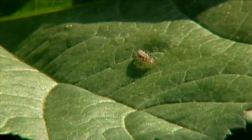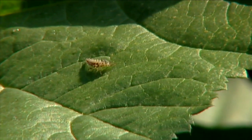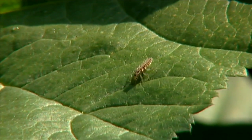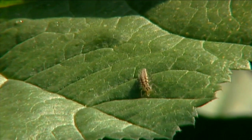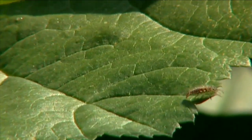Thrips are also preyed upon by other insects and organisms. There are predatory mites that will feed on thrips, damsel bugs, pirate bugs, and we happen to see the larvae of a lacewing here in our garden — that is another predator of the thrips, so we'll definitely encourage lots of lacewing larvae to be present. Thrips only live for about 40 days, but the bad news is they can have about eight generations per year, so we can pretty much have thrips present throughout the growing season.